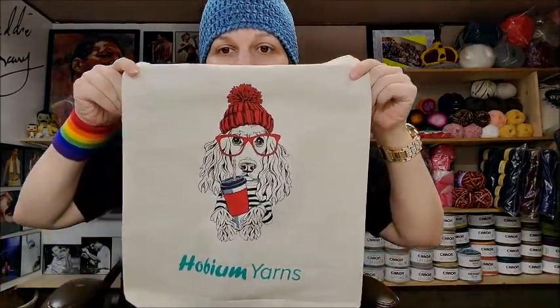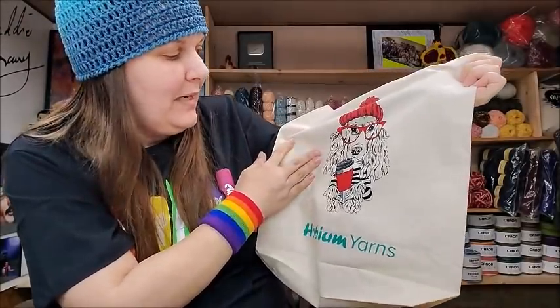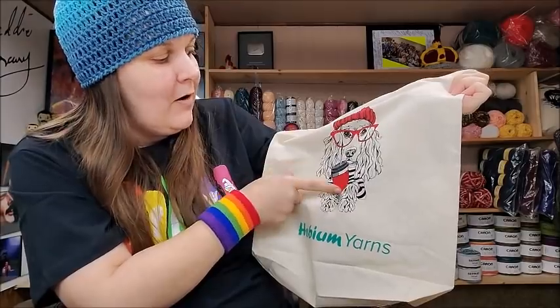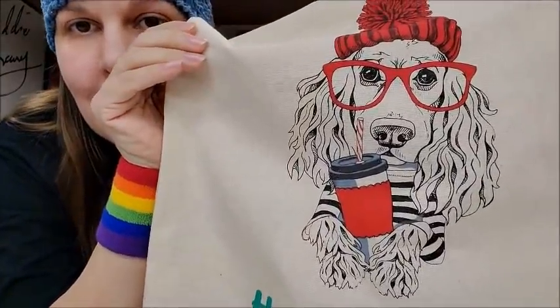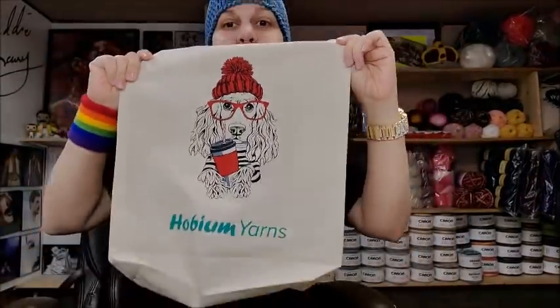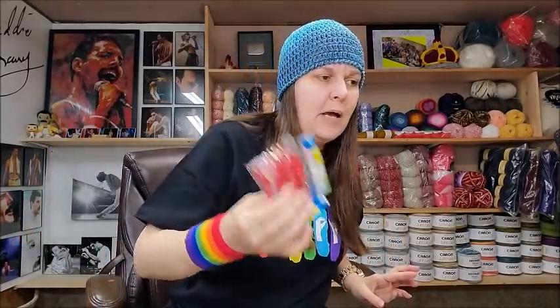Hobium has these new bags — I showed these in my last Hobium unboxing, they're so stinking cute. I'm not sure what the character is drinking — at first I said a Slurpee, then maybe iced coffee or hot coffee. I'll just leave it up to your imagination. Usually from Hobium you also get some free sequins or buttons — these are buttons this time.